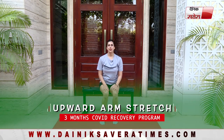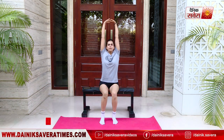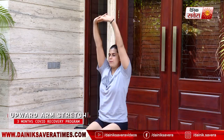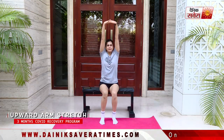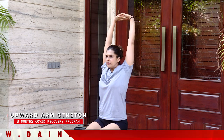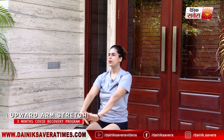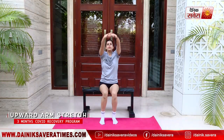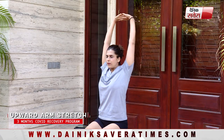Coming up next is your upward arm stretch. Interlock your fingers, take a deep breath in as you lift up and down — eight repetitions again. And relax.